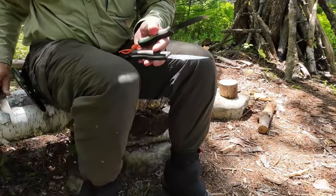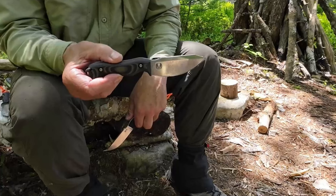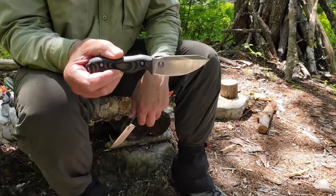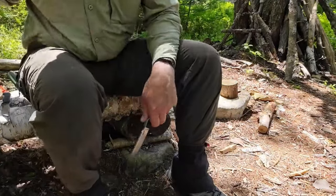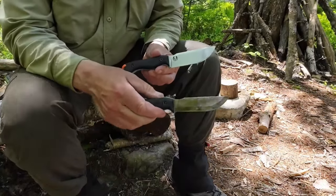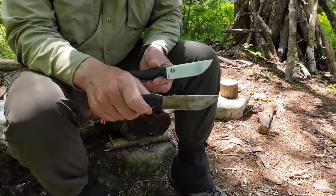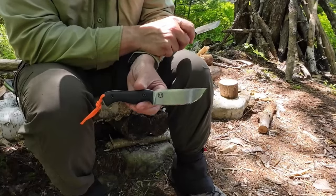This one feathers exceptionally well. To rate them: the original Nomad EDC is a great feather sticker — and I have the most time on it. Comparing the three, I prefer the EDC over the Scandi ground. But above both of them is the full flat — it just shines in terms of feathering.